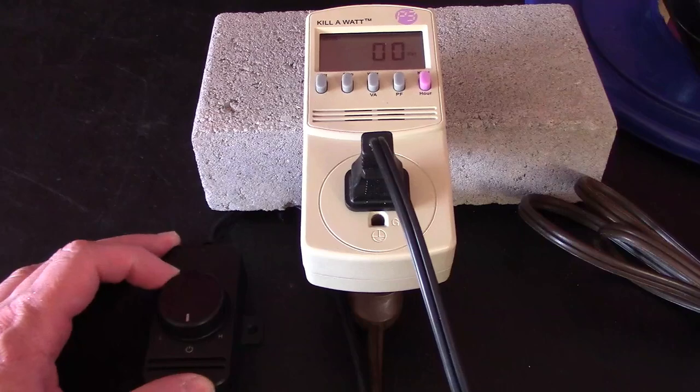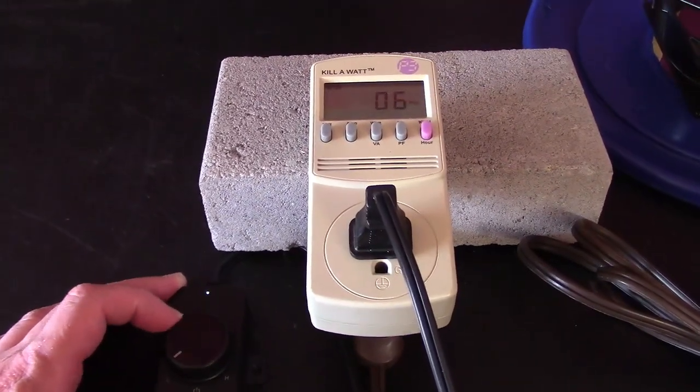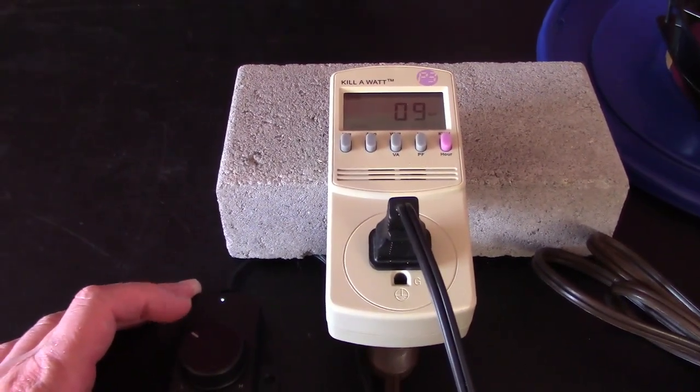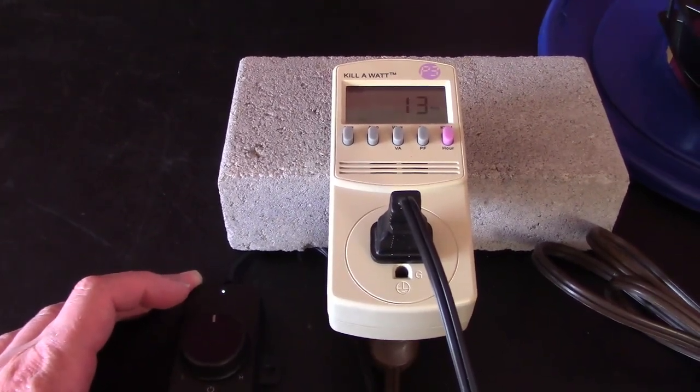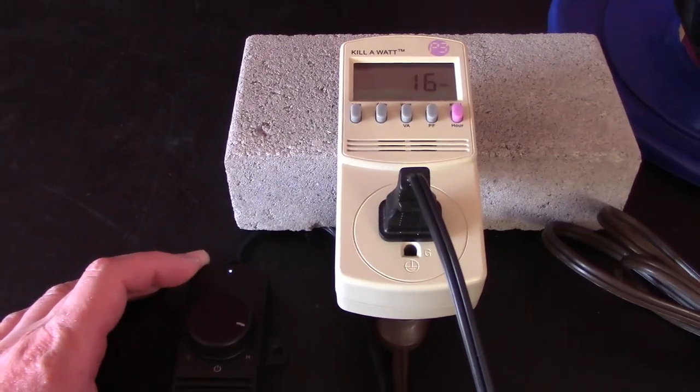Here's a quick shot of the wattage of the fan. About 6 watts on low, 9 or 10 on medium-low, about 12 on medium, and then all the way up to high — about 18 watts.